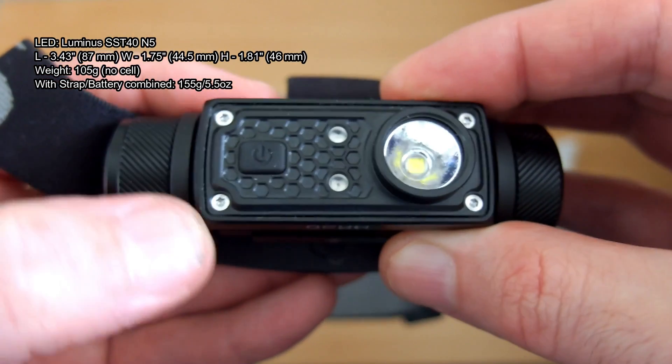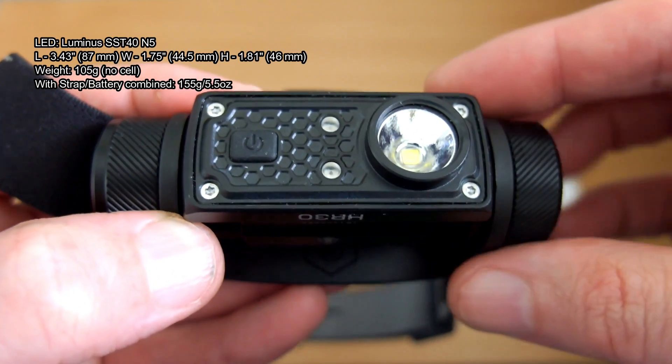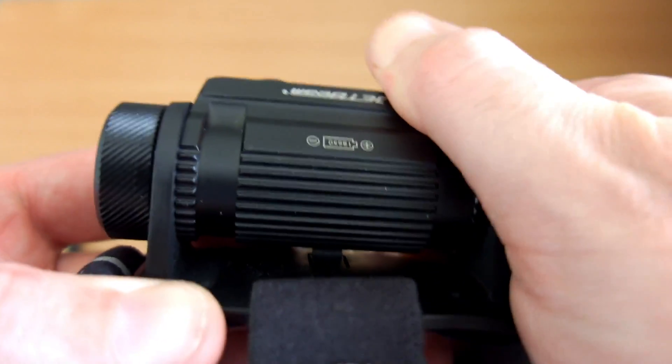I've put the dimensions and weights on the screen for you. Build quality on this feels very good indeed — very chunky, solid feeling. The weight is about 155 grams with everything included: head strap and battery. So it's about average for a head torch.